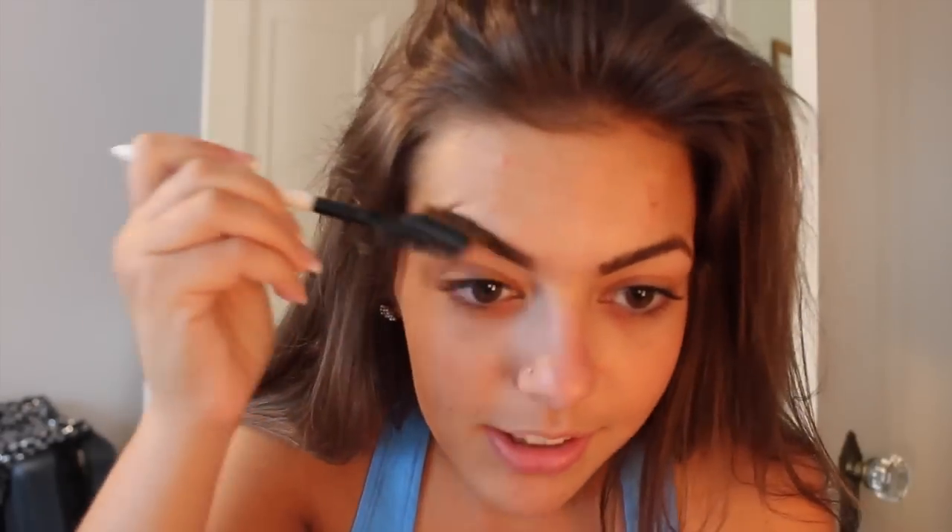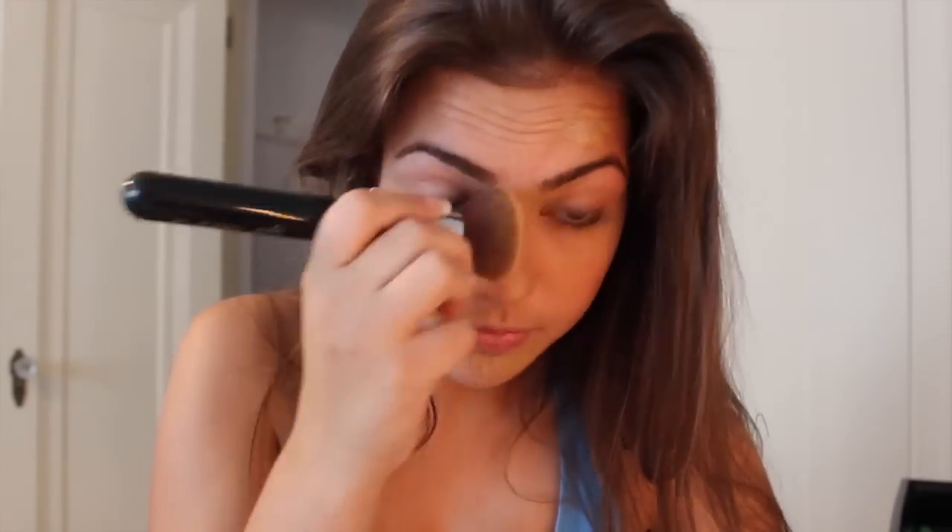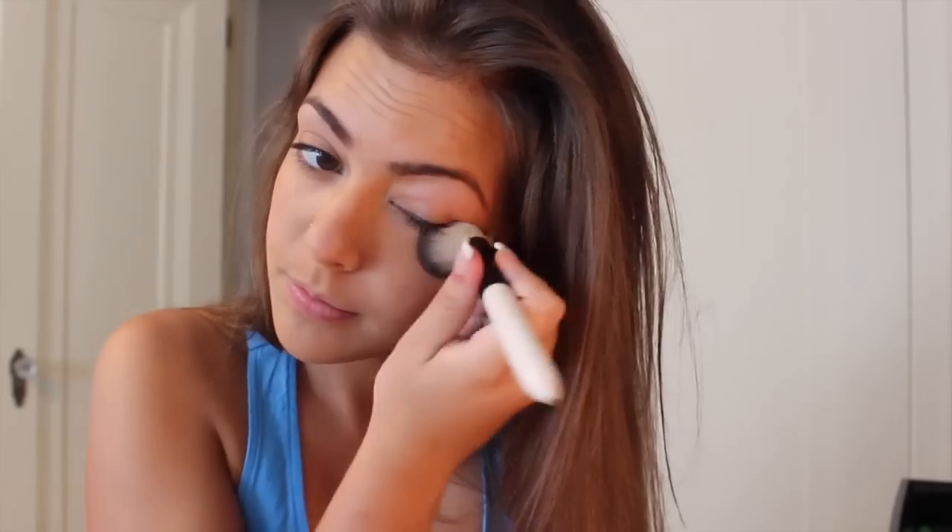I'm just starting off by doing my eyebrows and filling them in how I normally do. Then I'm just concealing my under eyes and any blemishes on my face, and setting that with powder. All the products used will be linked below.